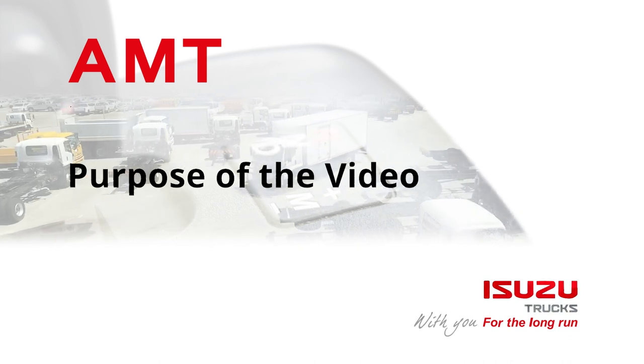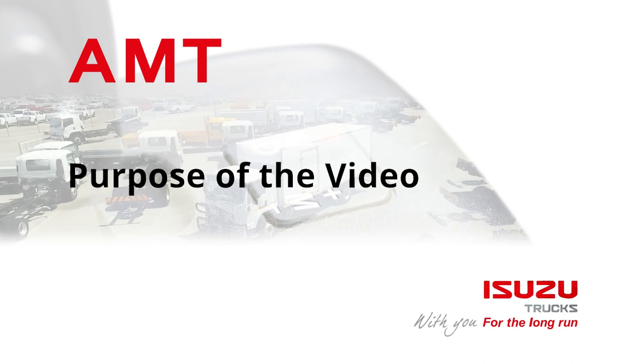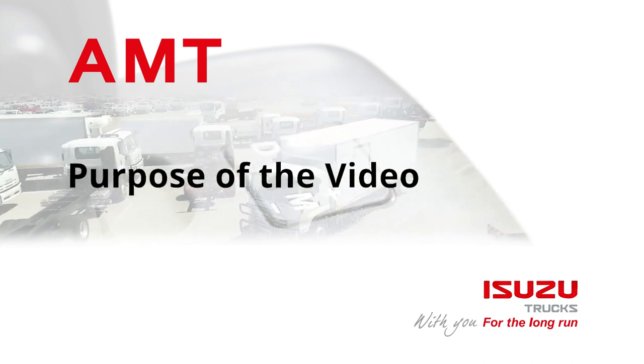The purpose of this video is to allow anyone to have a clear, summarized understanding of how AMT works and benefits road transportation in terms of the total cost of ownership.